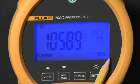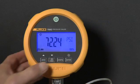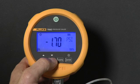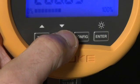The gauge constantly records minimum and maximum measurements. To recall the measurements, press the min-max button to toggle from minimum to maximum.